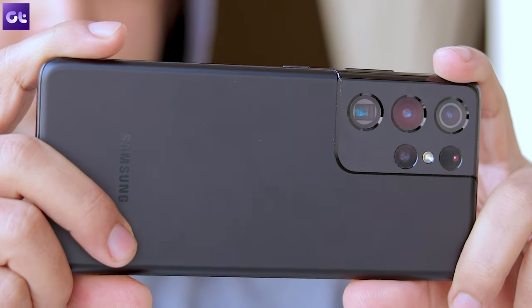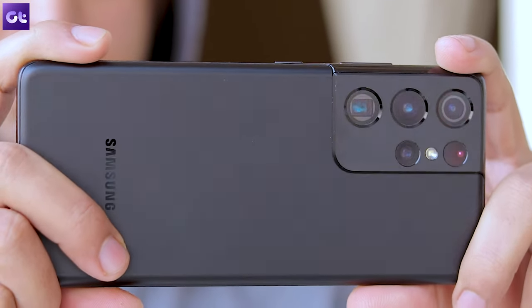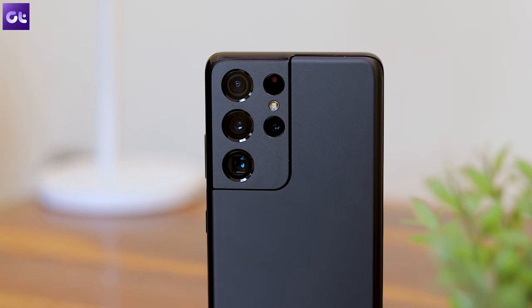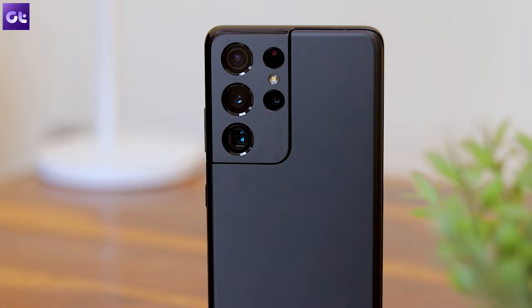The Samsung Galaxy S21 Ultra is one of the best flagship camera smartphones you can buy. In fact, the entire S21 series offers one of the best camera hardware on any Android device. However, with One UI there are a lot of features and hidden tips and tricks inside the phone that you might not be aware of, and that's why this video exists.